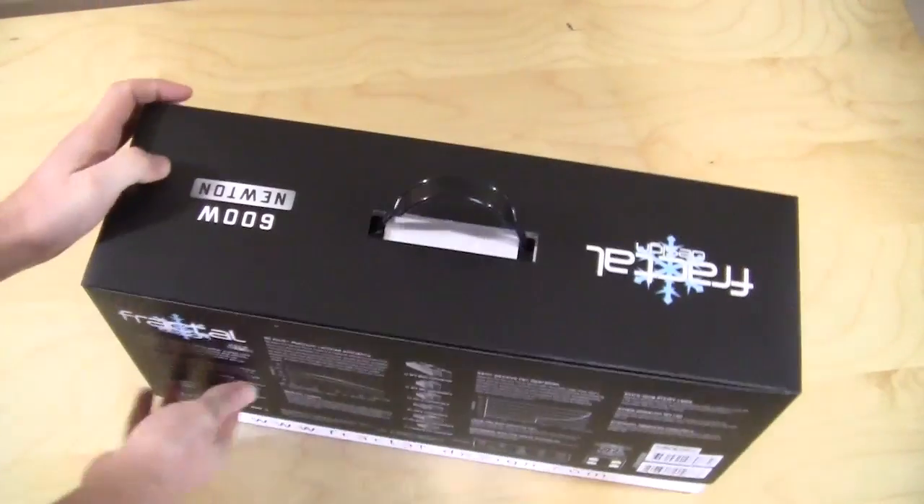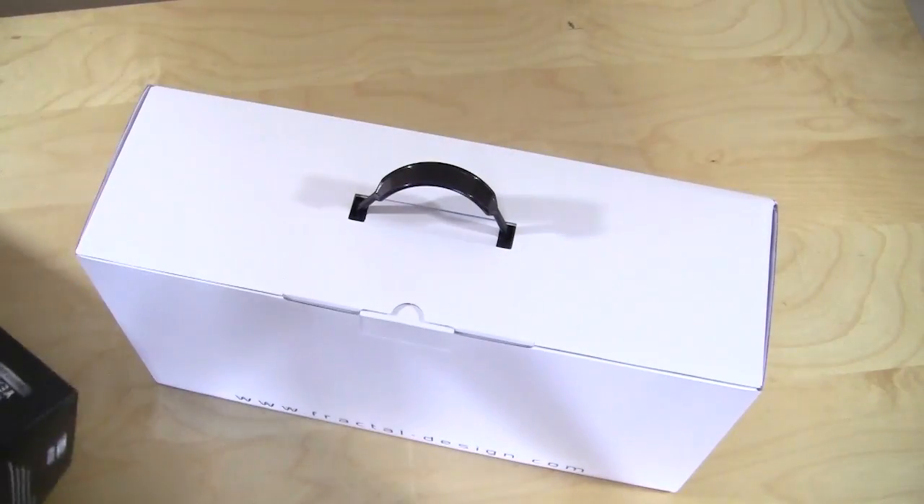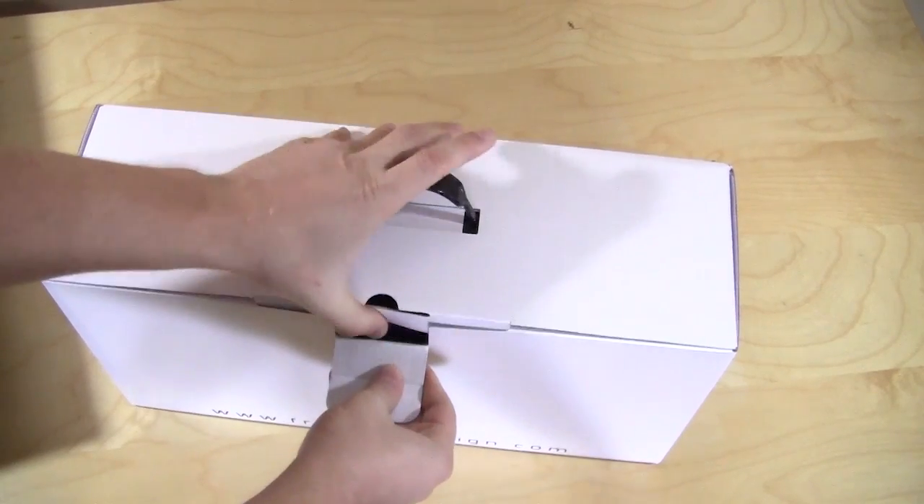Let's go ahead and try to open this up — you can just pull this up here, take that off. We just have a plain box here.